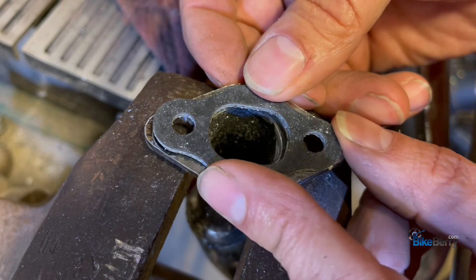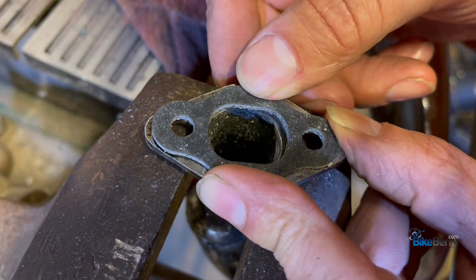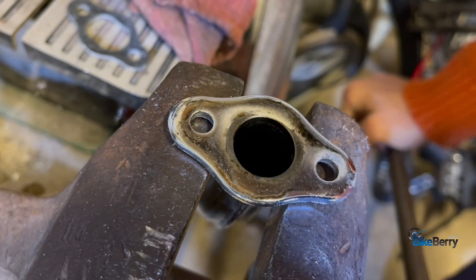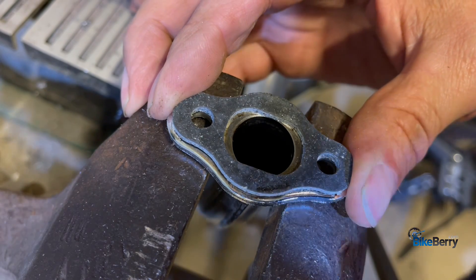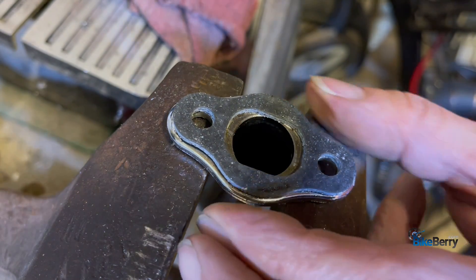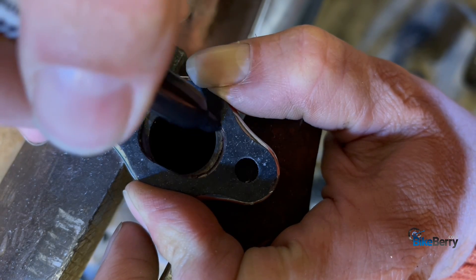All right, let's see how it fits by lining up the bolt holes. You can see how much excess metal is left — not bad. We could go off this side maybe a little bit, but let's switch to the smaller one because I want you to see how that works. All right, line up the bolt holes — now you can see how much metal is on that side and that side. That's what we have to chew out.